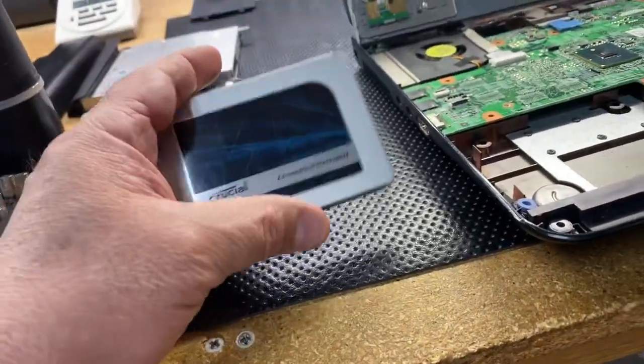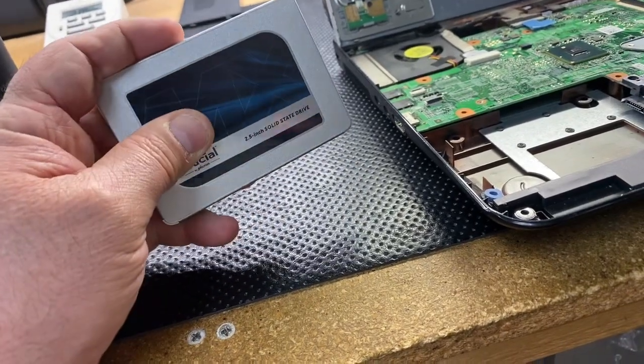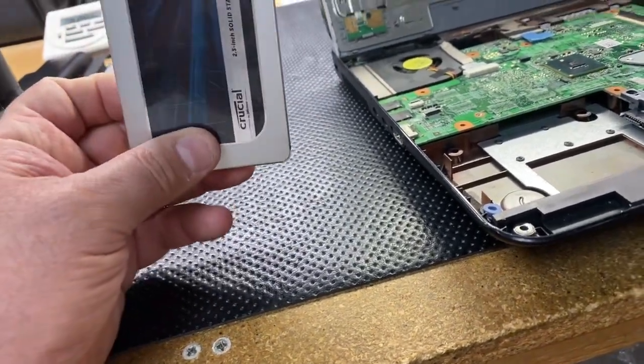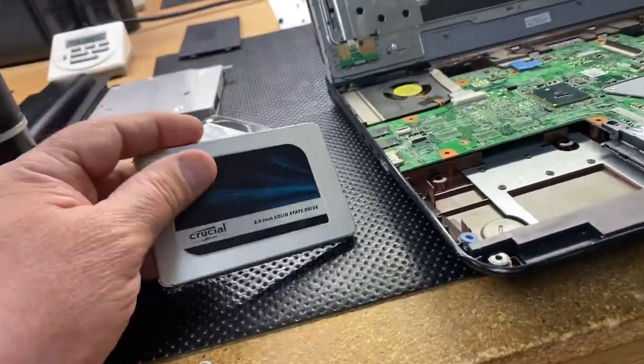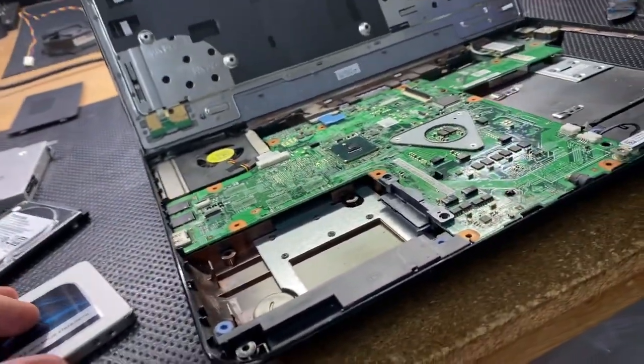So I did the clone onto the solid state drive, and then from there I will reset it — basically start with a fresh operating system, keep the data, and they'll be good to go. This machine has 8 gigs of RAM and a first-generation i5, so even though it's an old computer, it'll perform fine with a solid state drive. That's what's going on right here at PC911.